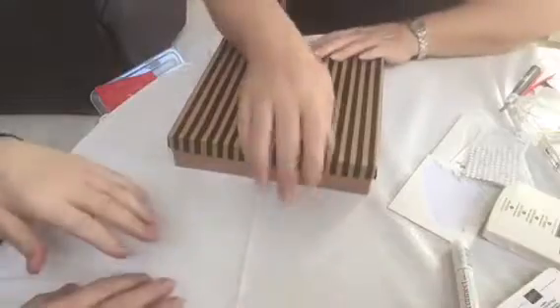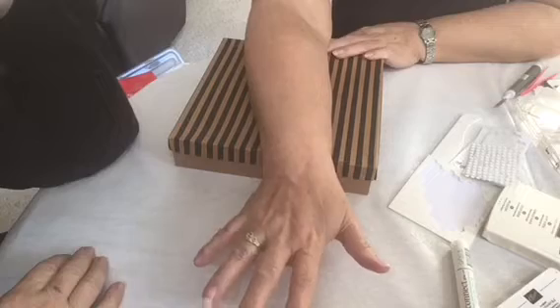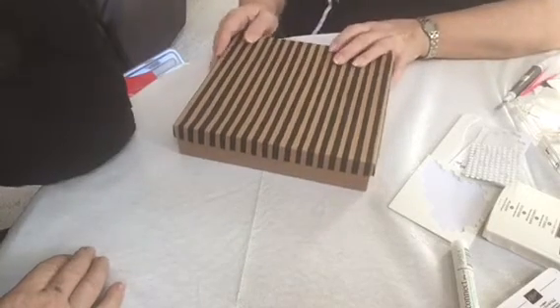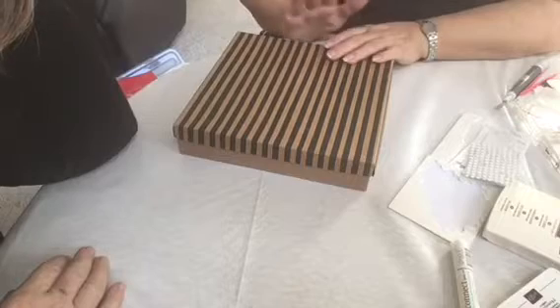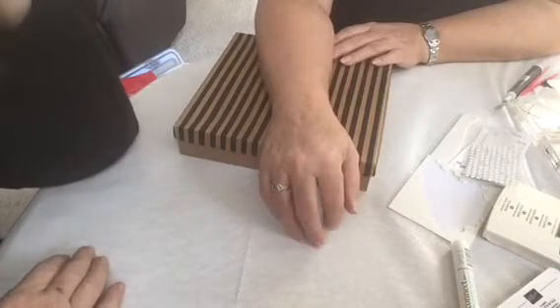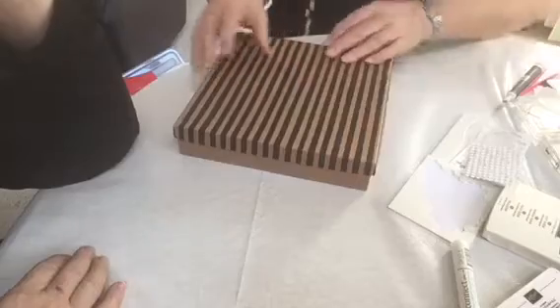So this is called Paper Pumpkin. When you sign up for Paper Pumpkin, every month you're going to get a different kit. It's a lot of fun to keep things simple and just be able to make your cards. And with that stamp set, if you have some old card stock, you could still make stuff because you have leftovers.